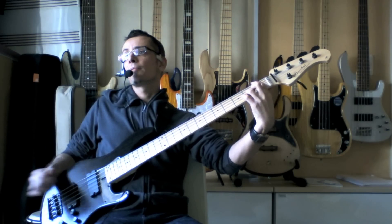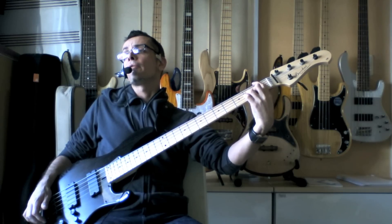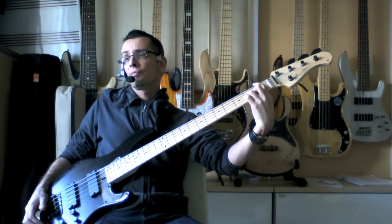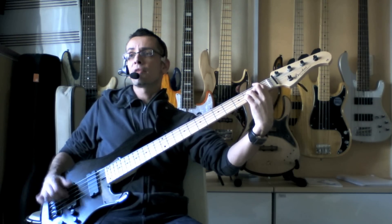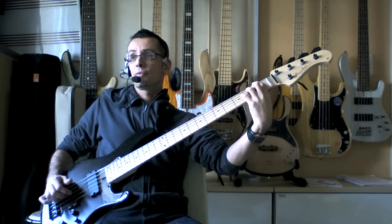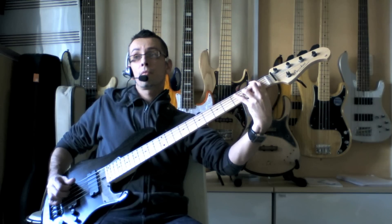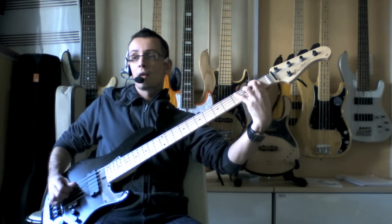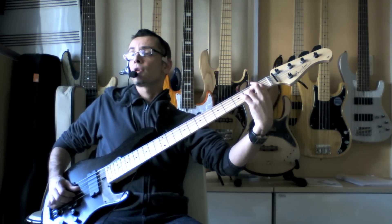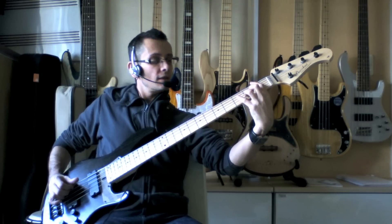We're going to voice F on the first fret with its major third an octave up on the second fret of the G string, and we're going to play that with first finger and third finger. Then we're going to play down the scale — open G down through open D.